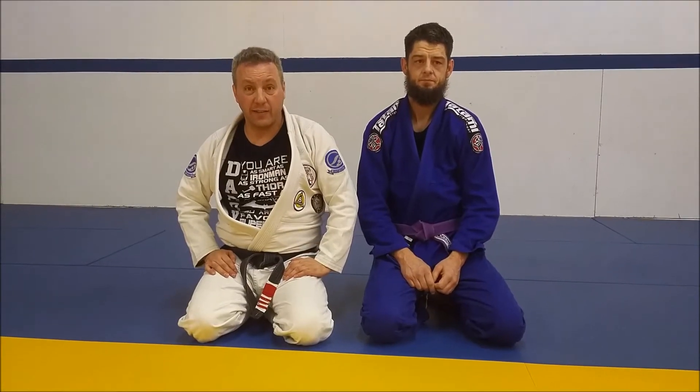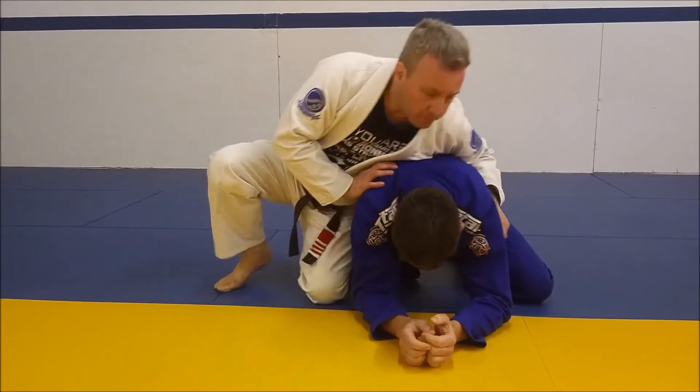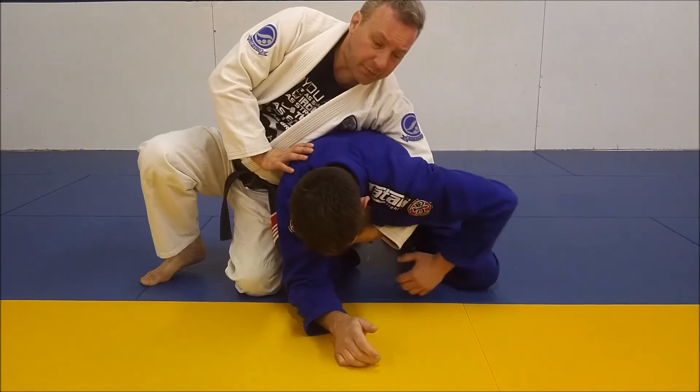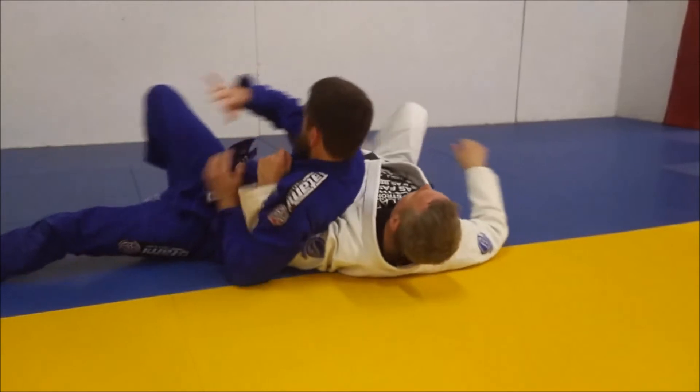Welcome to Troubleshooting Tuesdays. Today we're going to take a look at a clock choke when I set it up. I will avoid getting rolled, so anytime I'm on my opponent's back here, if I reach in too deep, James can reach up, hook, and roll me over.